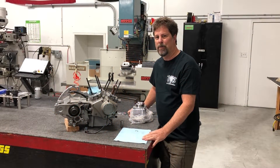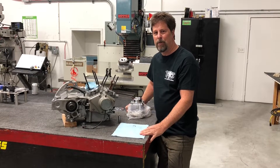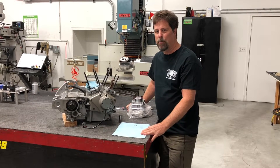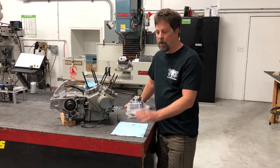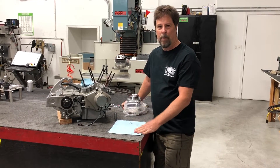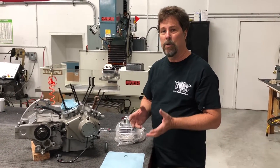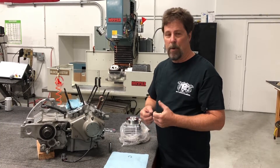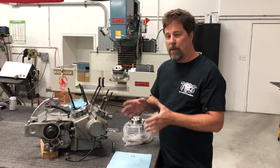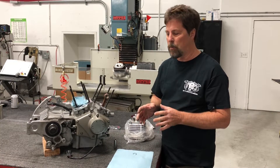Hi, Aaron here from Hammer Performance. Welcome back to our shop. Today we're going to talk about installing a cylinder onto a motor with piston. This is a step that everybody has to go through when they install a 1250 or 1275 kit. It's one small part of the installation of the whole kit, but it's an important part and it's a part that a lot of people have a little trouble with or maybe don't understand. It's described in the kit installation instructions, and having a video showing how to do this is probably extremely helpful.